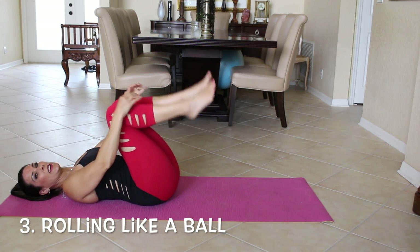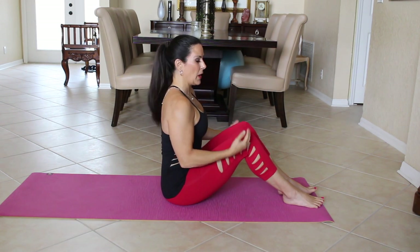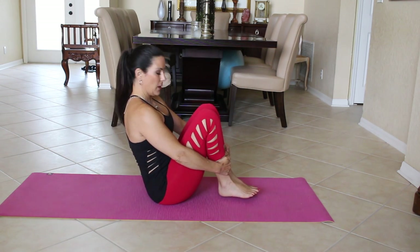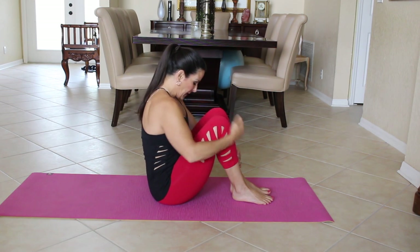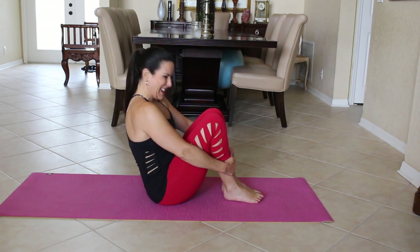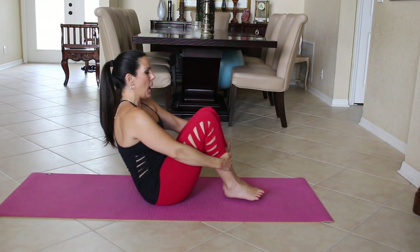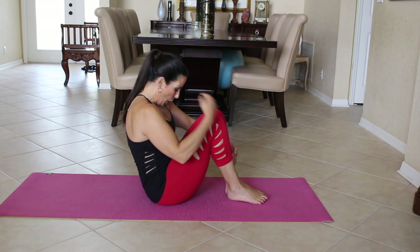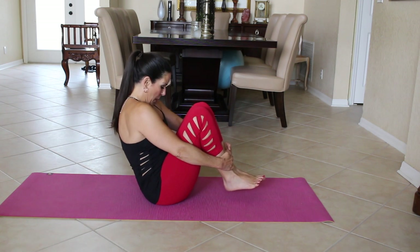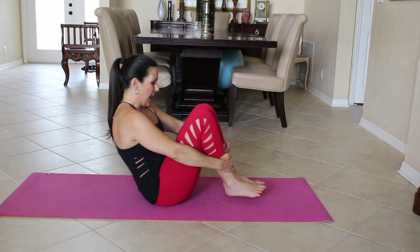Now we're going to go into rolling like a ball. We're going to sit up straight, sit on our sit bones, grab our ankles, and have a nice C curve. Our back is going to be nice and rounded, and our chin is tucked in. We're going to bring our feet off the ground, go back up to our shoulder blades, and come back up — sitting and rolling like a ball, keeping that C curve in your spine the whole time.